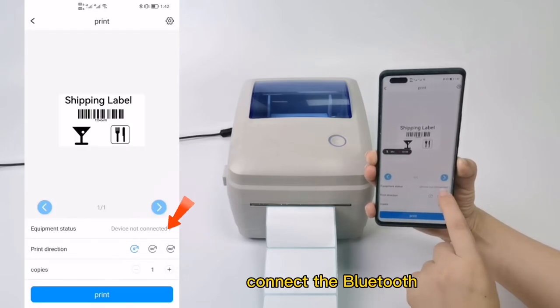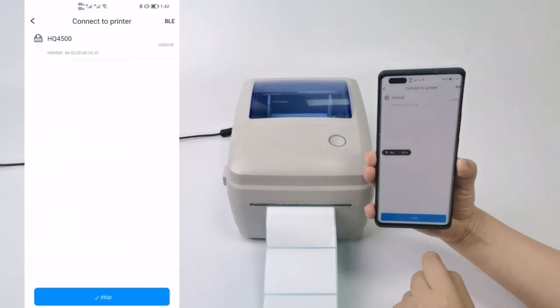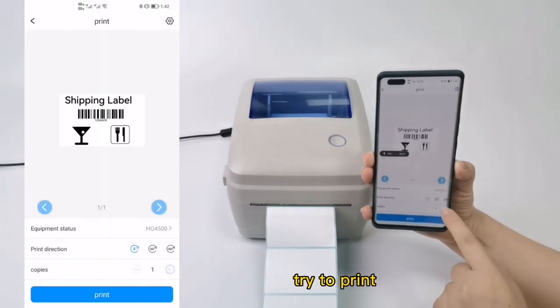Connect the Bluetooth. Add the device and connect via Bluetooth. Okay, now try to print.